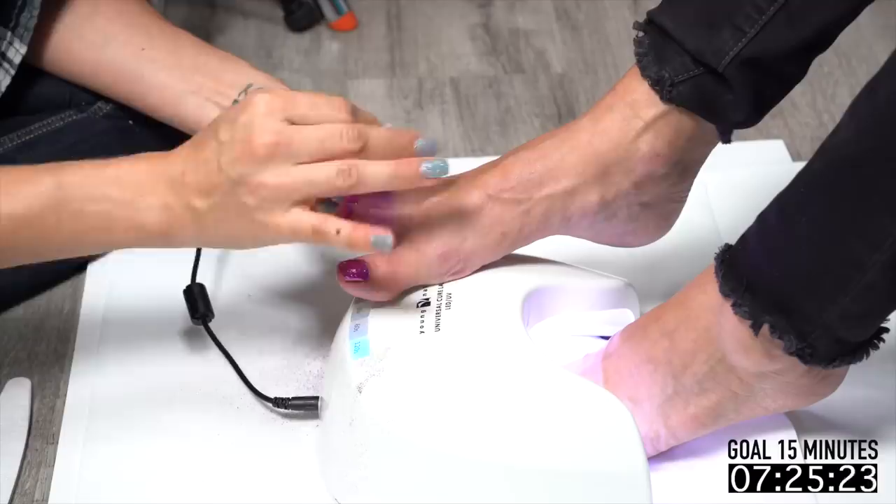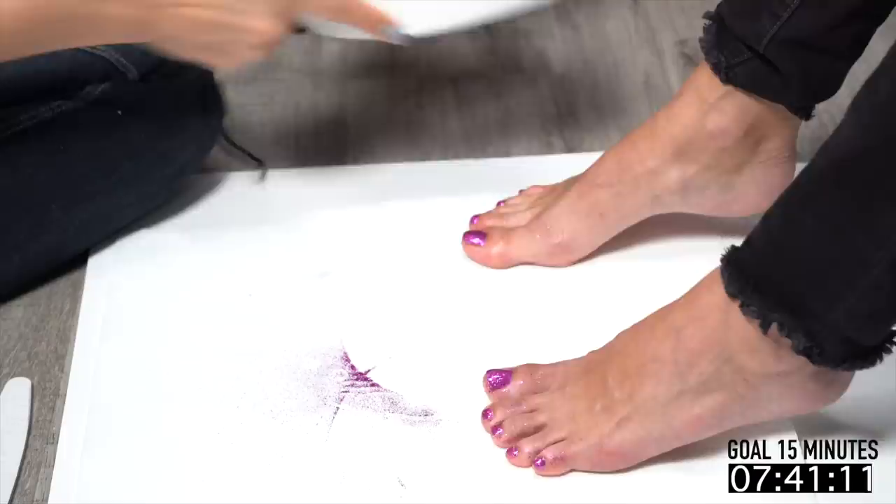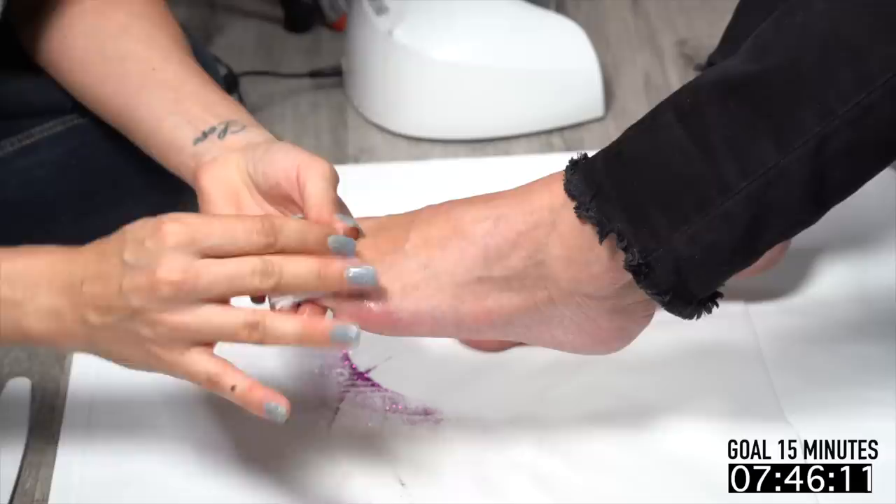I took some Manicure Cleanse to get rid of that sticky dispersion layer and cleaned up the free edge so they're nice and even and none of that glitter is roughed up. And you are pool ready, my friend — even a little extra glitter for you! Now I'm going to take care of this other foot the same way, clean off that sticky layer.